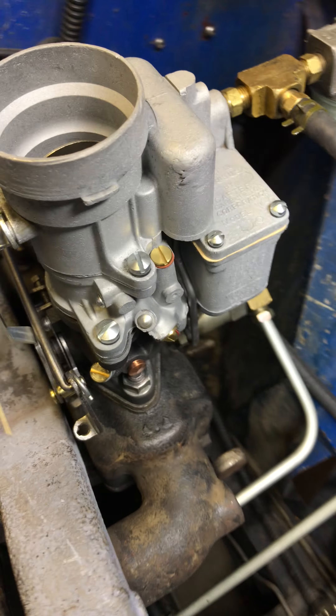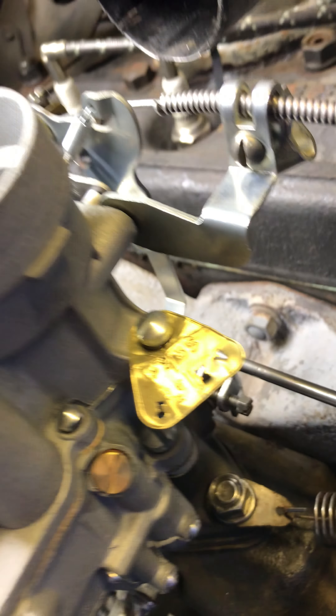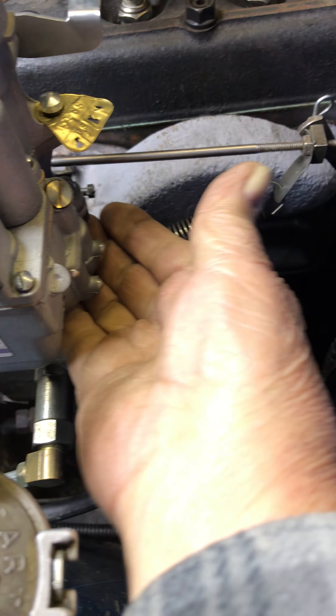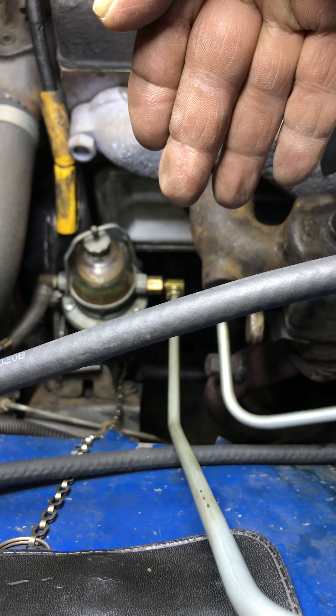Rest it completely. Test it, adjust it. Running decently. No leaks. All nice and dry.